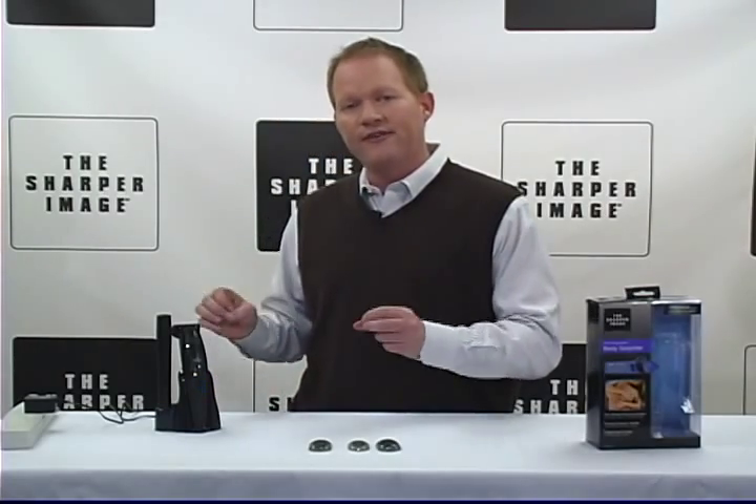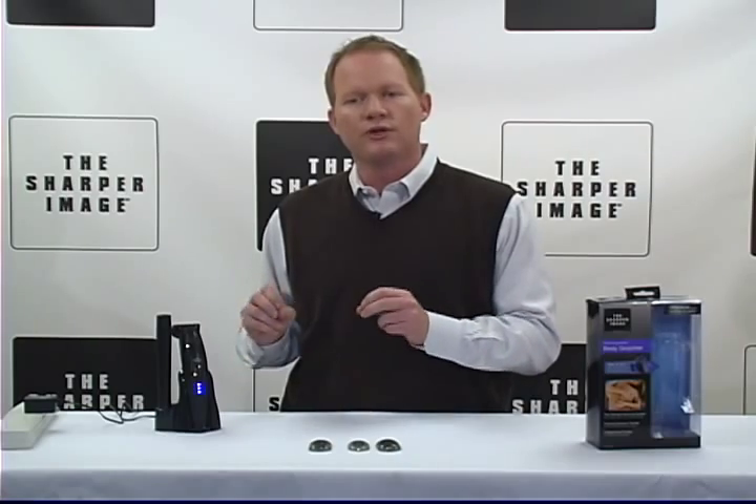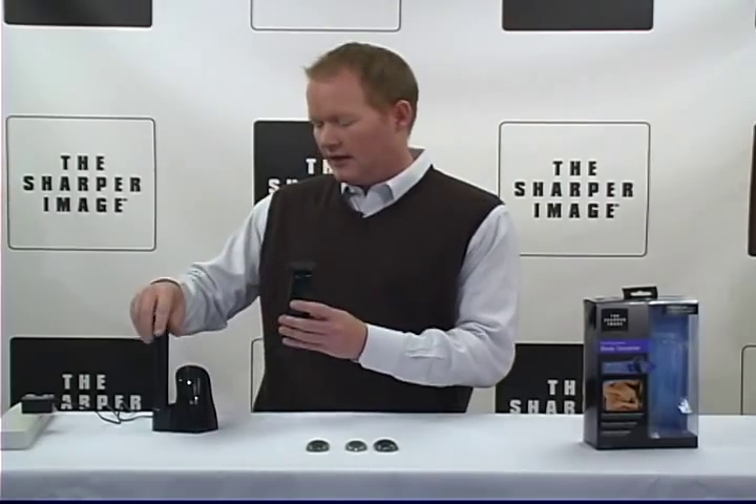Rechargeable with LED light charge indicator. Charge it up to eight hours and you get 50 minutes of cordless use with the Sharper Image Rechargeable Body Groomer. Simply rinse in water to clean — doesn't take a lot of maintenance.